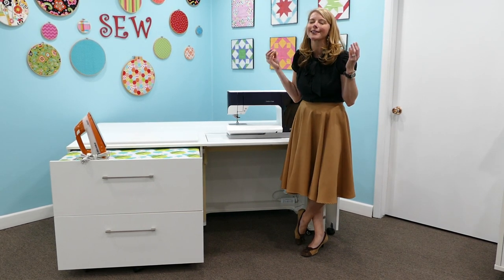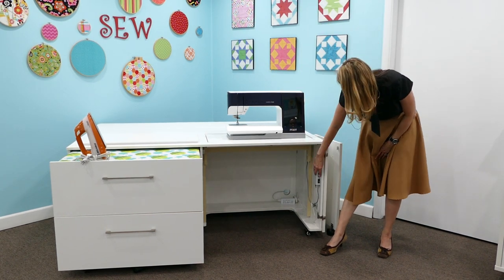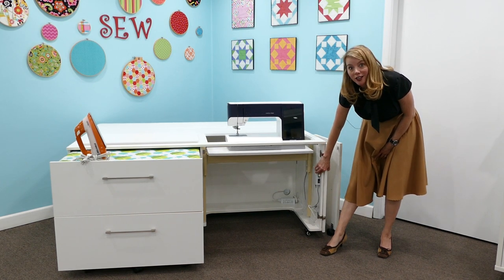What's great about it is it's an electric lift. All you're going to do is set your machine on here and you're going to raise and lower it in whatever position you want to stop and start in, up and down.